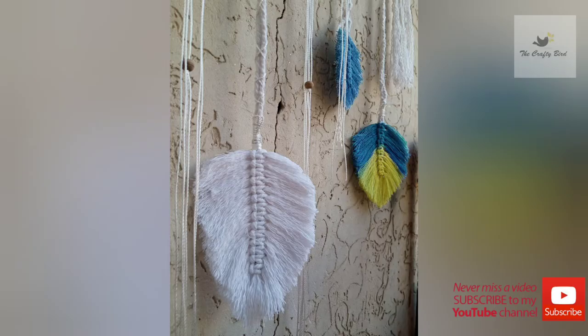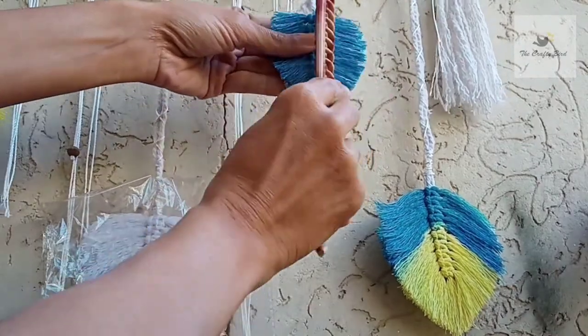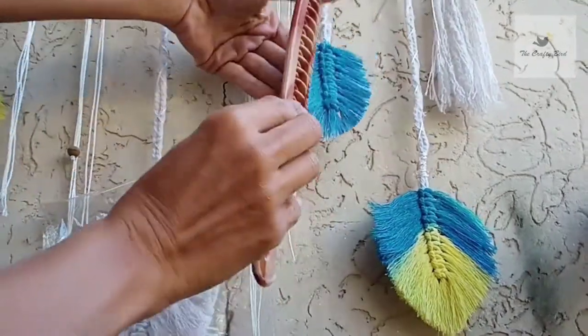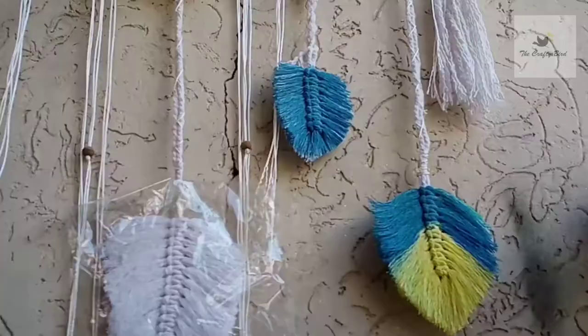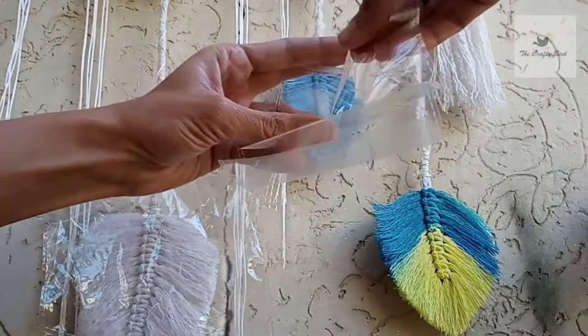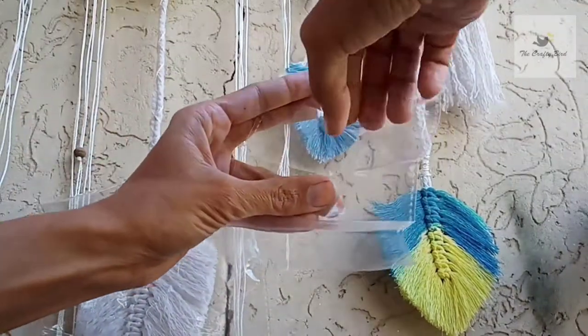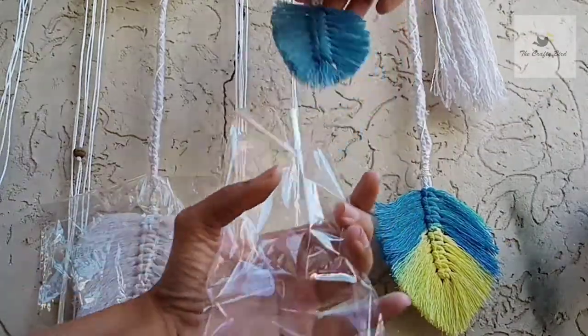So let's get started. Carefully comb all the feathers or leaves before packing them. Now choose a proper sized zipper bag and open it. Now place the feather carefully inside.